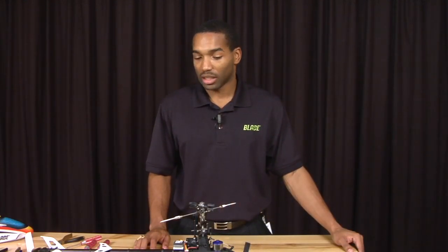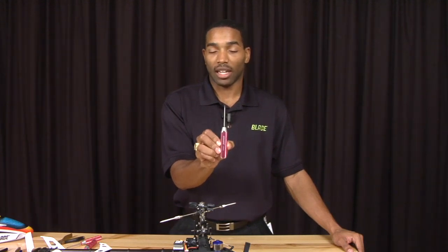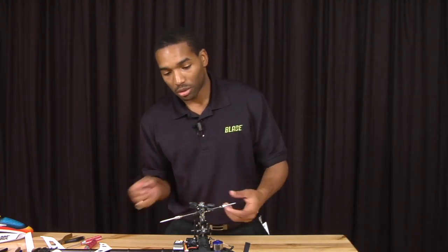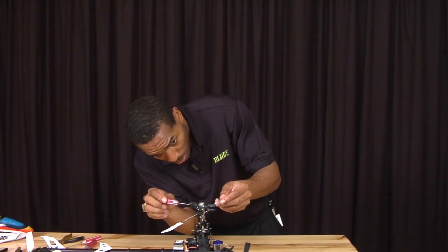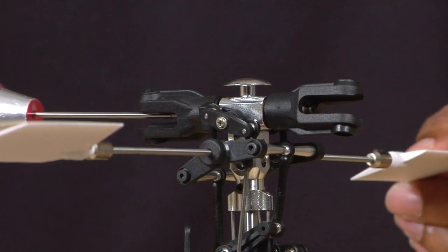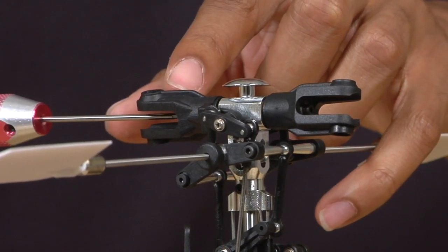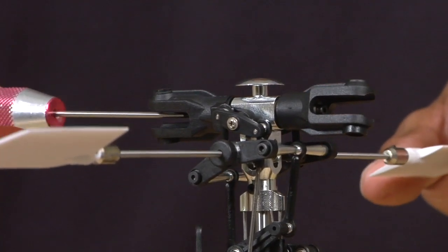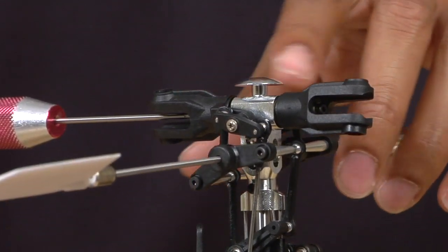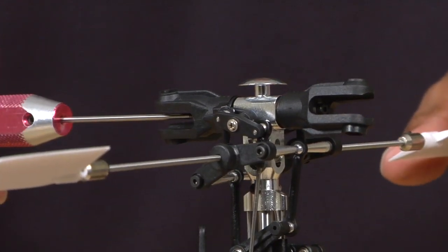After we have removed the main rotor blades, we are going to check to see if the spindle is bent. To do this, all you need is one 1.5mm Allen key. Stick it into the screw and simply rotate it clockwise. If the spindle is straight, you should see no motion on the grips as you rotate your Allen key. If the spindle is bent, you will see one or both of the grips moving up and down as well as side to side as you rotate this.